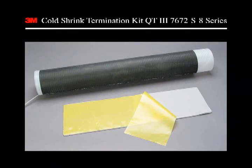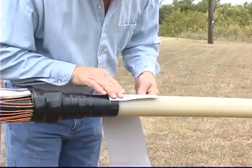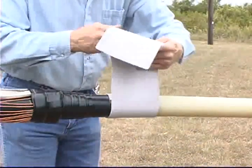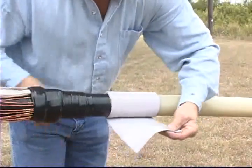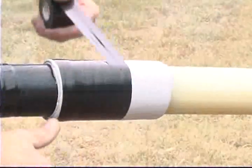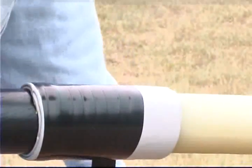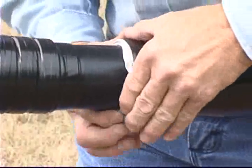We will now install the stress control materials. Take the large Hi-K mastic pad and remove the liners. Wrap the pad around the cable two times using light tension to cover one inch of the cable semi-con and five inches of cable insulation. Trim the mastic at approximately one quarter inch past the second wrap and taper the end of the mastic with your fingertips. Cover the mastic with two highly stretched half laps of the one and one-half inch wide vinyl tape, leaving one-eighth inch exposed on each end. Taper the exposed mastic with your fingertips.